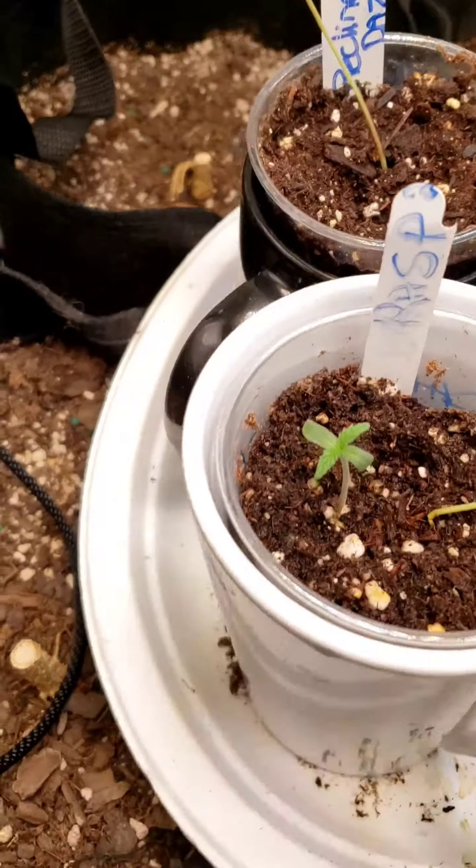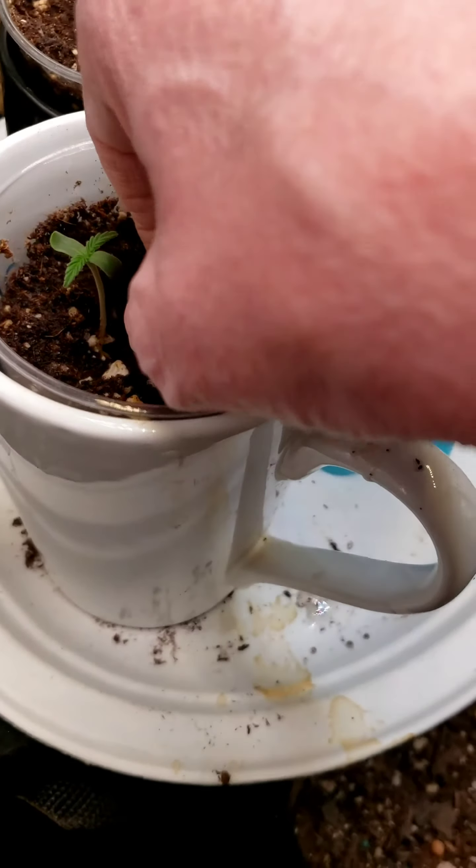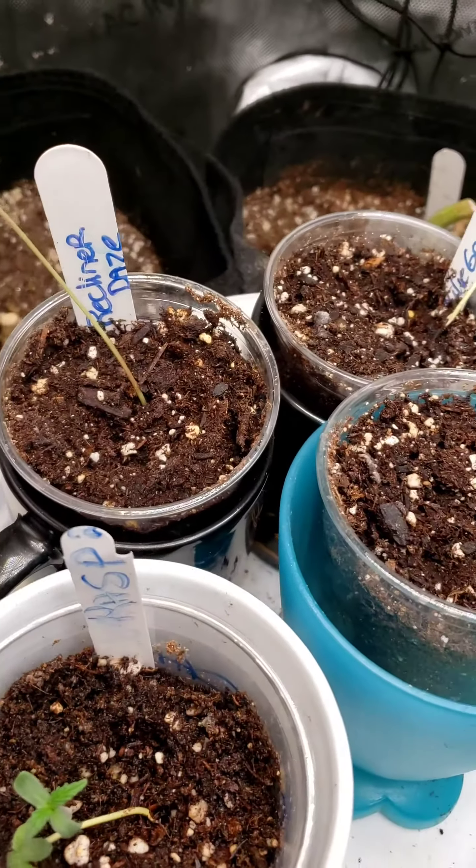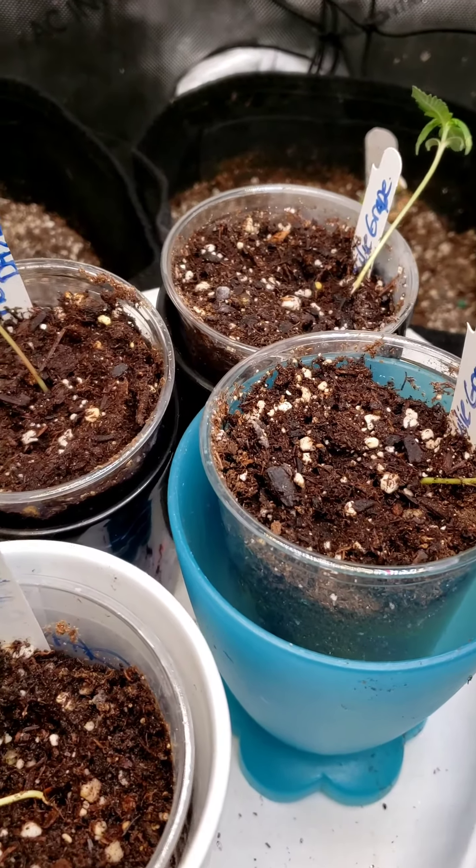These are the bags that these will go in if they survive. I'm thinking about transplanting them into bigger solo cups.